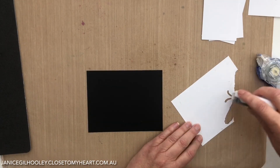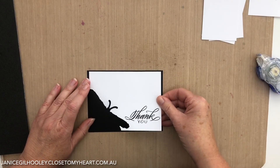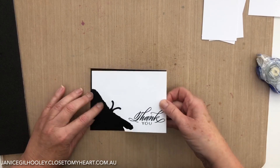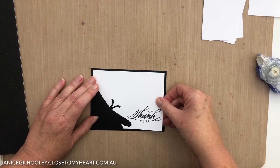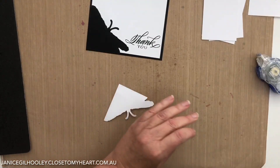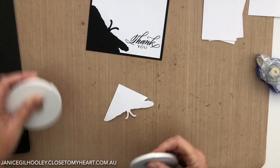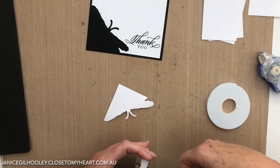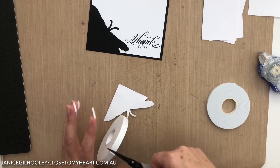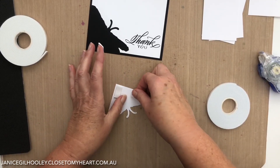I'm going to get my dot roller and do the little bits. Working on an all-purpose mat it won't stick anywhere but the paper. The card panel will fit like this, and then I need to apply foam tape to it. These are very simple black and white graphic type card panels. I'm going to use the 3D foam tape, not the thin one - this will pop it up and give it some separation.